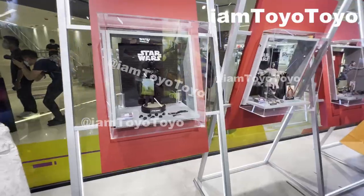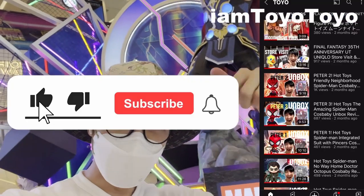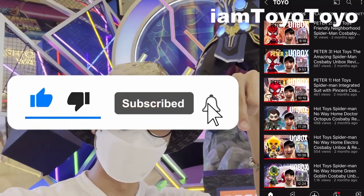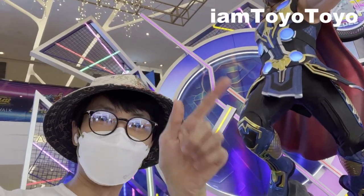Hello guys, welcome back. Today I'll give you a tour of the Hot Toys Summer Showcase 2022. Please like and subscribe to my channel for more stuff like this, and also a quick shoutout to our friends for the invitation. Without further ado, let's get into it.